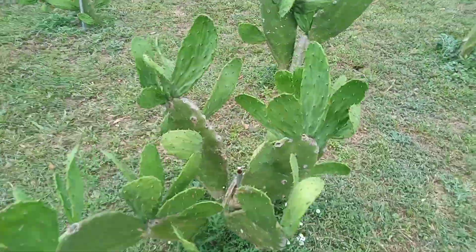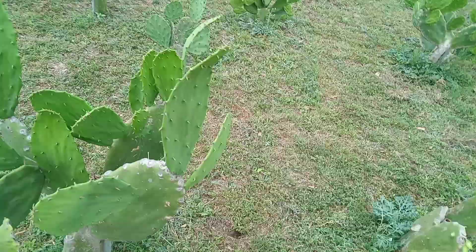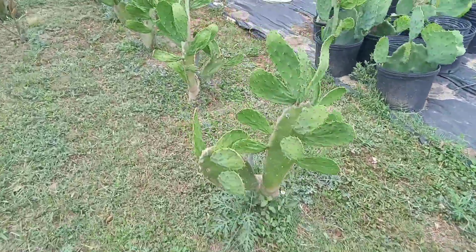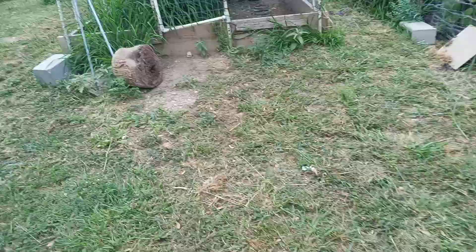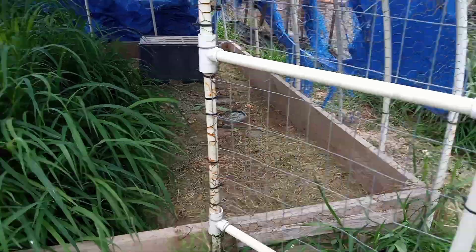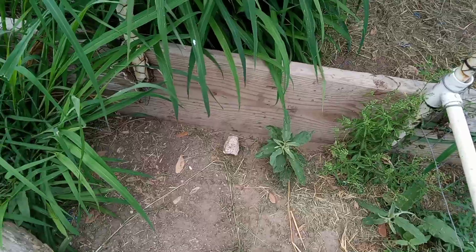Everyone's going to get cactus today. I've got one five-gallon bucket here. The first ones that are going to get some are the Texas tortoises — we'll just throw a few there.